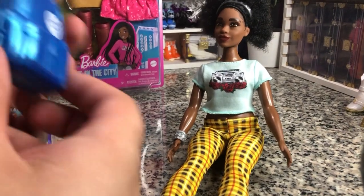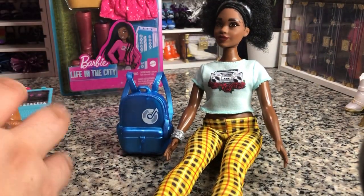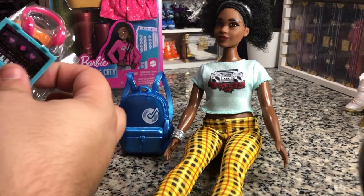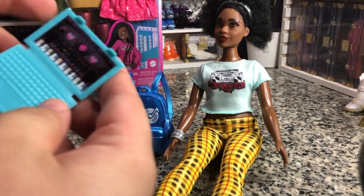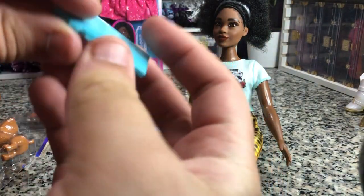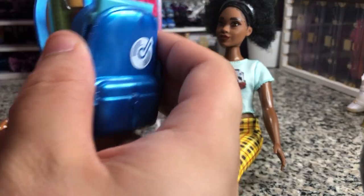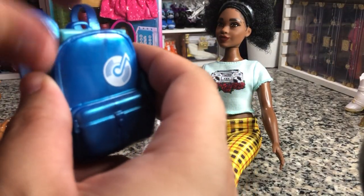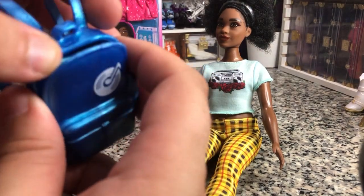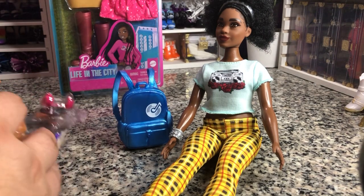So here is her backpack. It's really big and it does open so you can actually put things in there. We'll see if her laptop fits in there. I think this is the first time we've seen this laptop in blue — it is one of the ones that clips closed, which is kind of fun. And yes, we can fit her laptop in there — it can actually fit all the way in. Then you just pull that down to take it out, which is really cool.